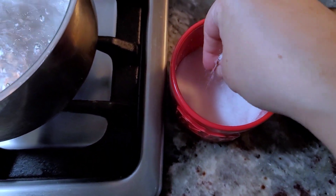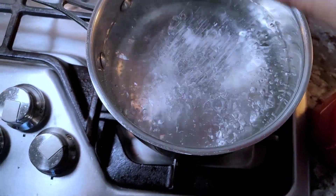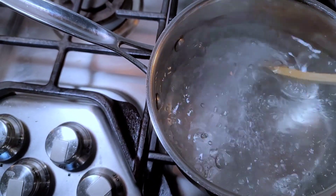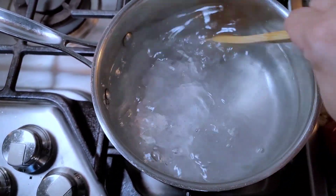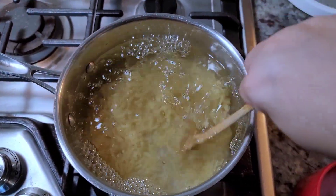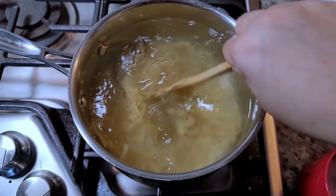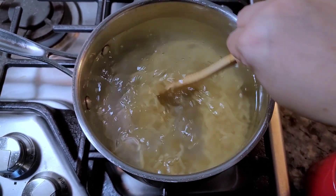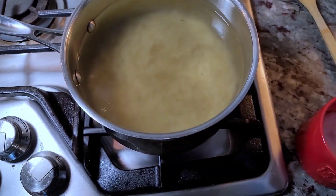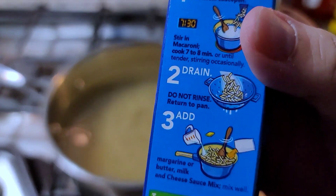Adding about a half teaspoon to a full teaspoon of salt to the boiling water, then going in with the elbow macaroni. Cook according to the package directions — seven to eight minutes of boiling.